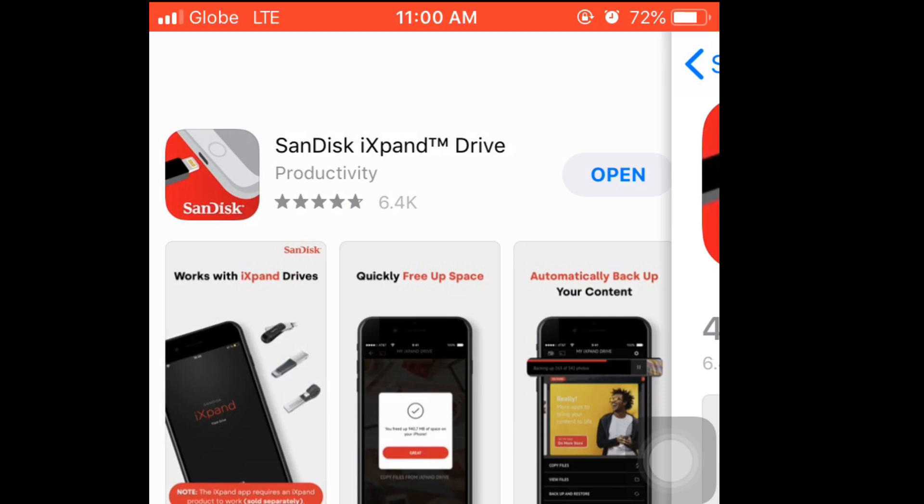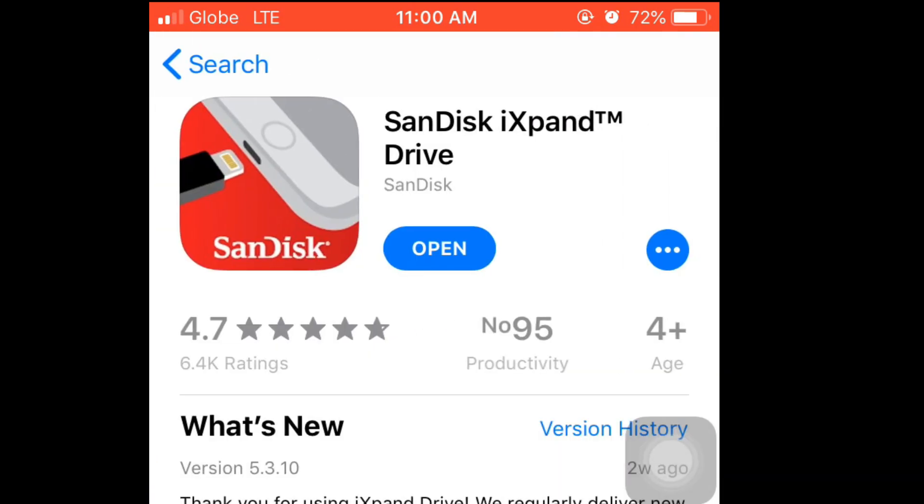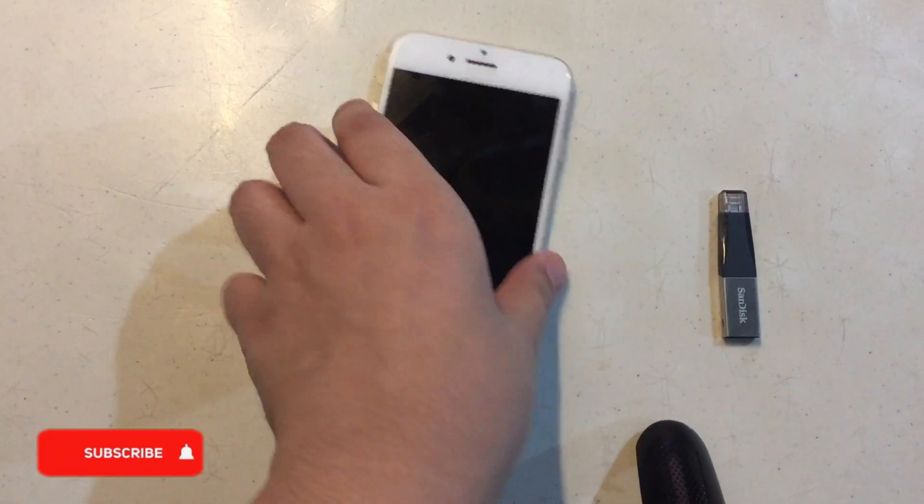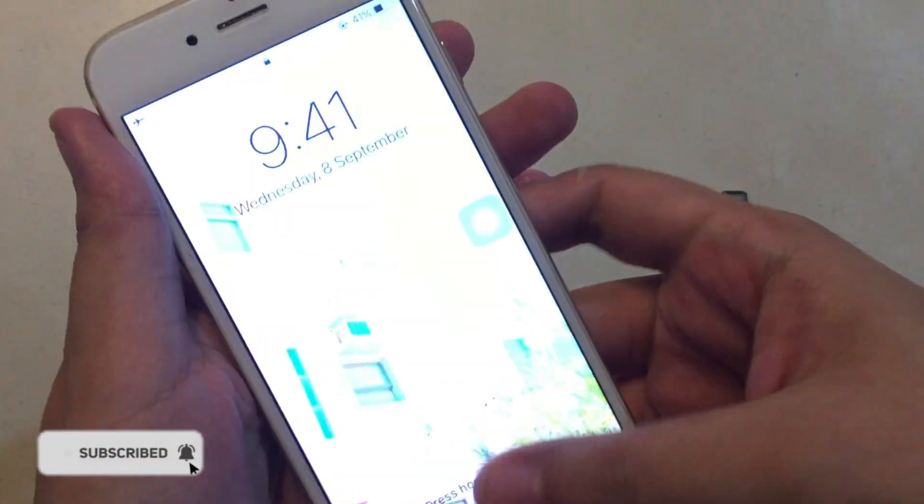So first, let's download the official app of the SanDisk iXpand drive. Then next is how to use this flash drive.